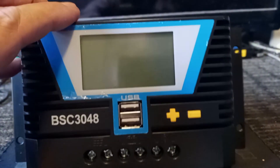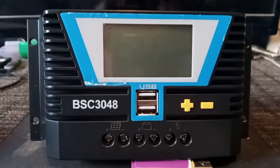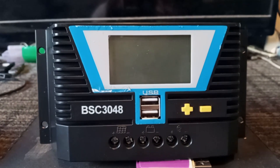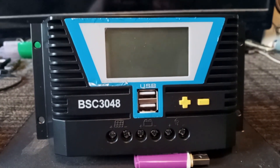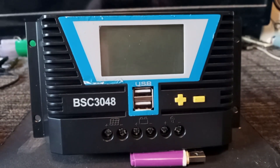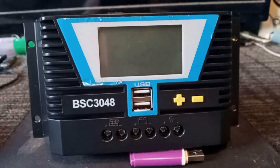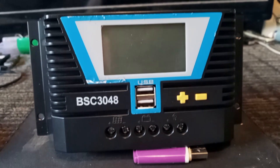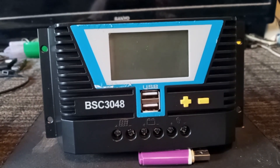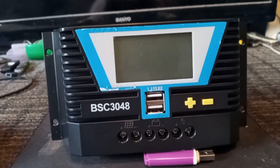That is how you connect and install this. It is called a Mister Power — or Power Mister, whichever way you want to pronounce it — and it is a PWM controller versus an MPPT. The MPPT gives a smoother, more pure sine wave signal.